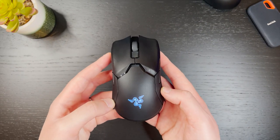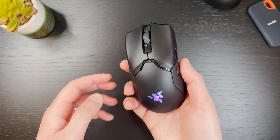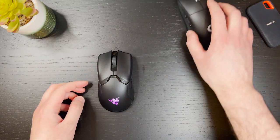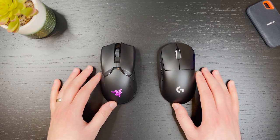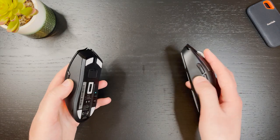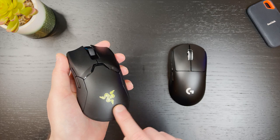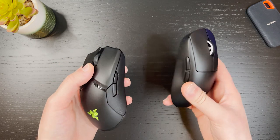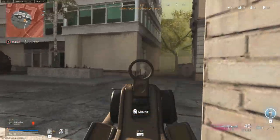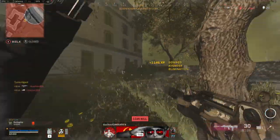One of the main selling points of the Viper Ultimate is the weight. It comes in at around 73 grams, which is very light, and at the time of its release it was the lightest wireless mouse around. The Superlight has beat it now at 59 grams, but the Viper is still very light and easy to use for long hours without any wrist fatigue. Plus the Superlight does not come with RGB lighting and has a bunch of buttons missing in comparison. The Viper Ultimate also makes for a fantastic mouse for FPS gaming — flicking and target tracking becomes easier with a light mouse like this.